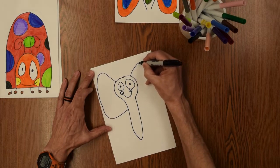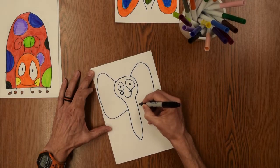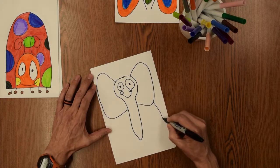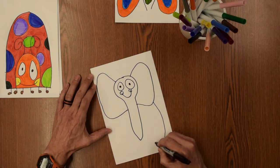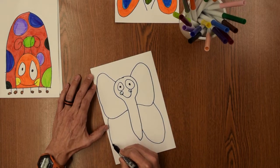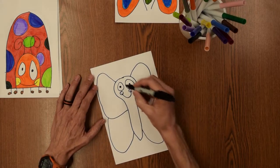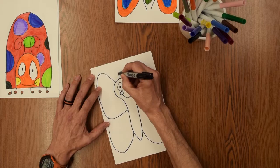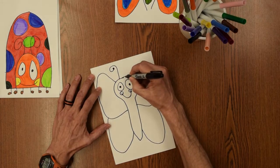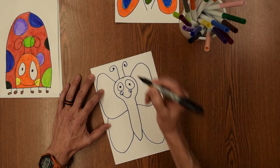Some of you might have heard that word before. Basically it means that if you fold it in half, they'll match together. Then a nice big upper wing and a nice big lower wing down here. The antenna comes up with a nice little curl — let's put a ball on the end of it — and a nice little antenna here with a ball on the end of that one too.